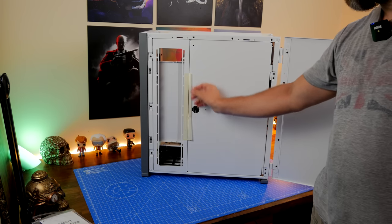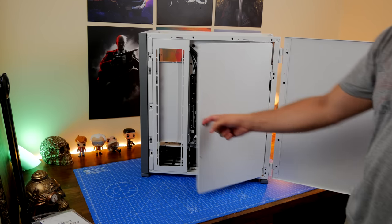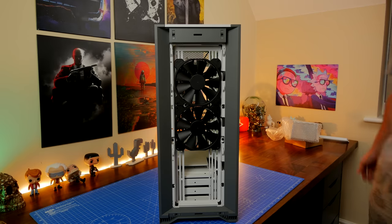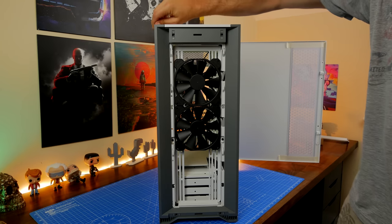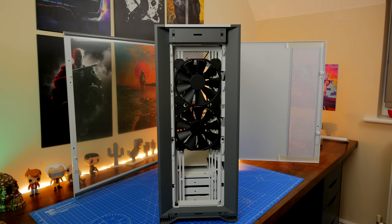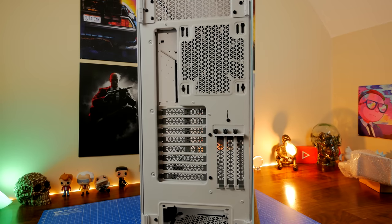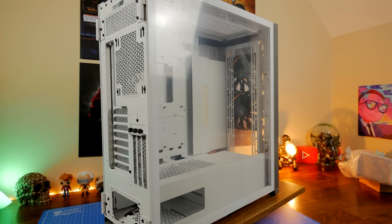There are a number of doors — the front panel has a tempered glass finish, and at the rear you can take off two doors to access the cable area for cable tidying. The front 140mm fans are airflow fans; I showed in the 5000D video that you can use those fans on their own and get pretty good performance. They're designed for maximum airflow and don't have any RGB lighting, but are a viable option if you don't want to add more fans immediately.